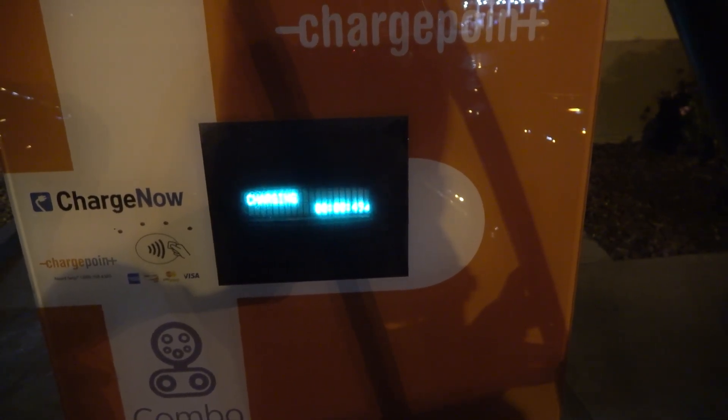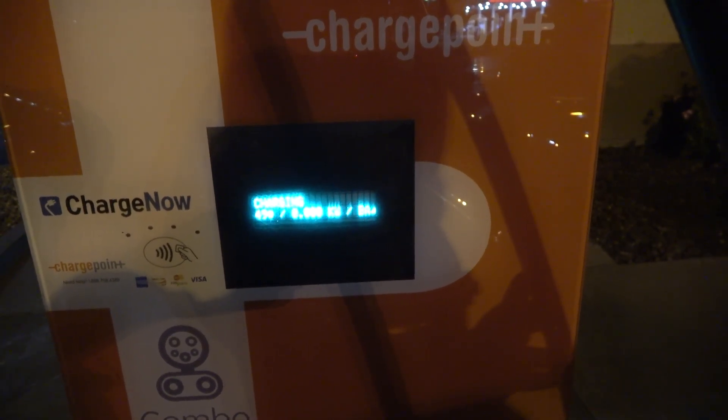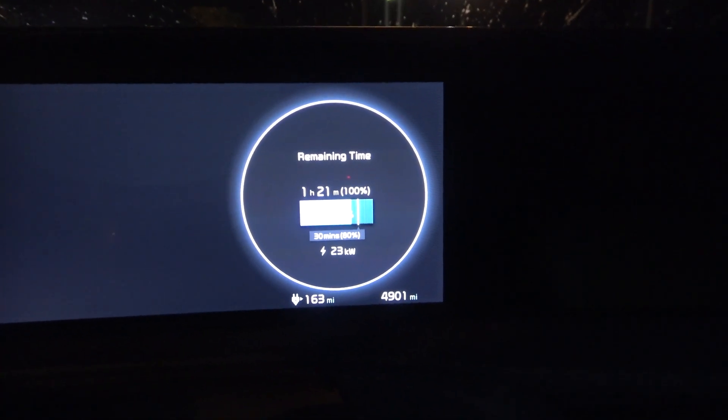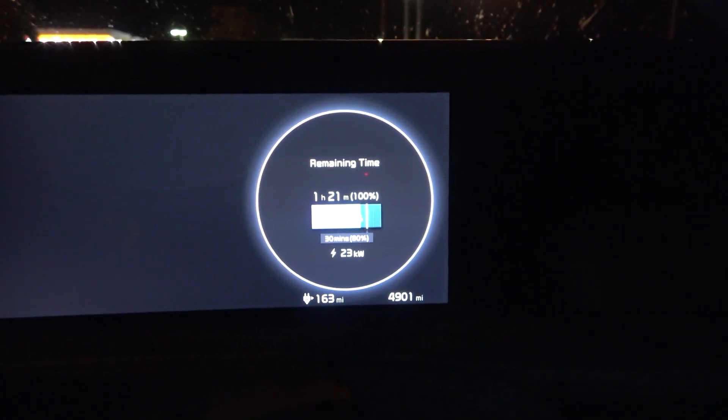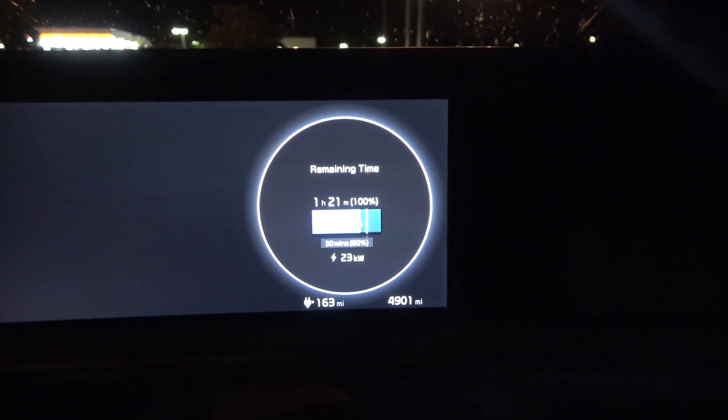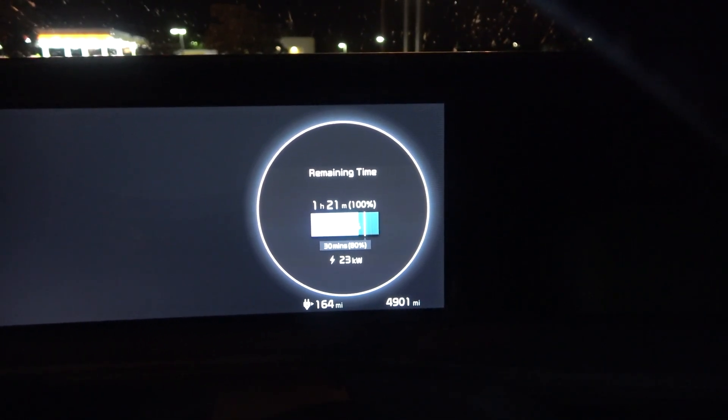So maybe it was order of operations. Looks like it did start. This is not a very clean screen. Let's see what the car says — yes, it is in fact charging at 23 kilowatts. So this will use slower than, or I guess less than, 500 volt chargers.